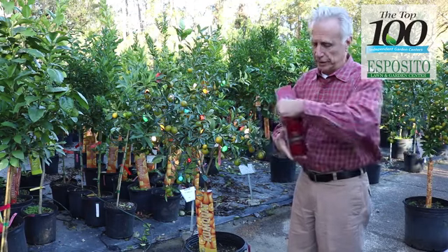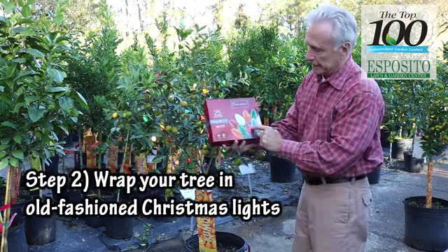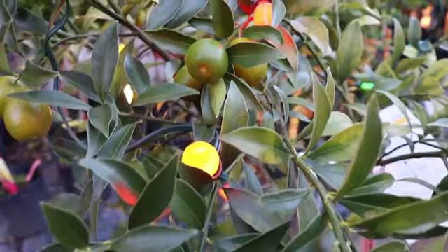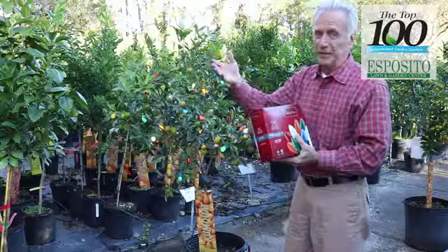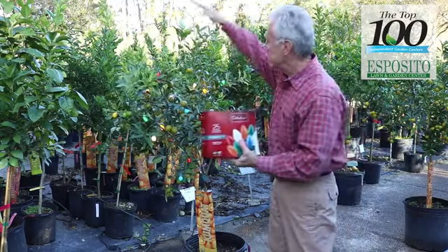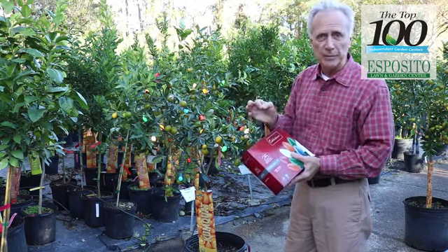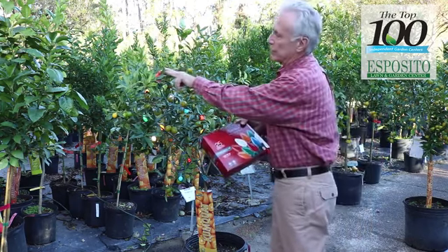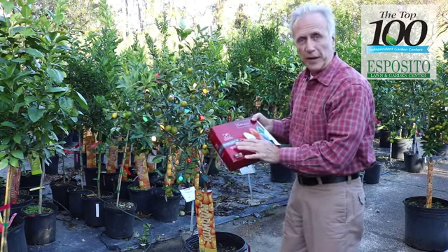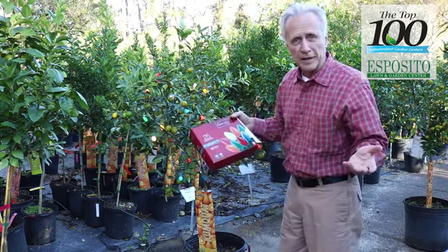The second thing you want to do is wrap the tree in these old-fashioned Christmas lights. Now, these are ceramic — you can't touch them because they get so hot, and that's what we're trying to do. We're trying to create a little environment around the citrus tree, just enough to keep it from freezing. They do need to be ceramic, and the C9s are larger, so they're going to put out a little bit more heat.